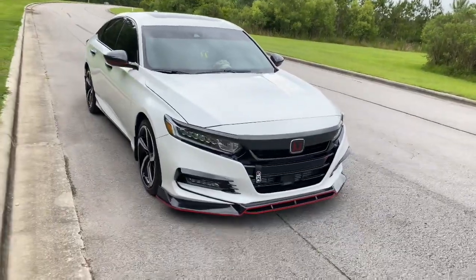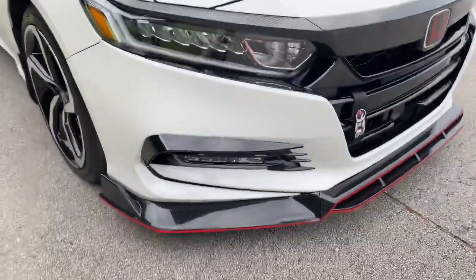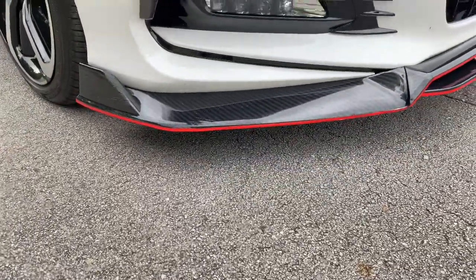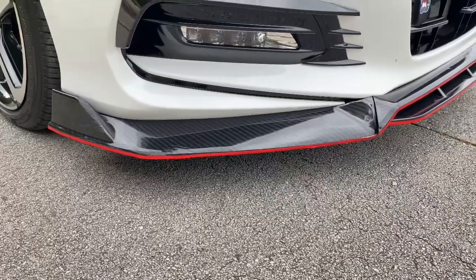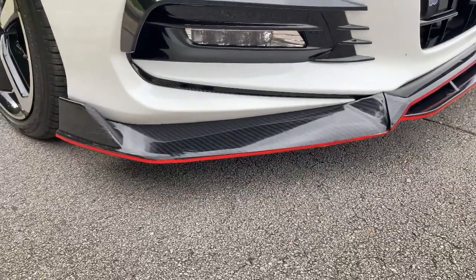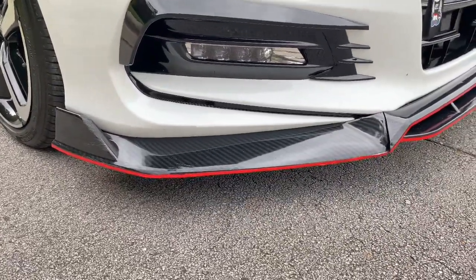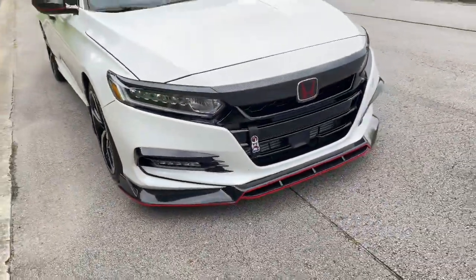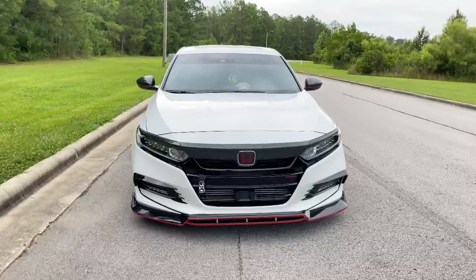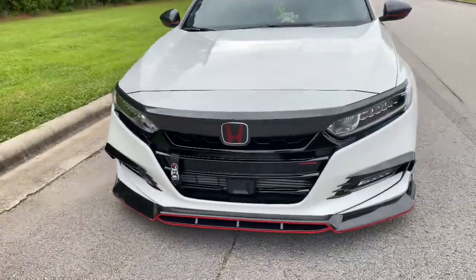These red accents are just a pinstriping tape I got from AutoZone for about $12 for the entire roll. I had ordered one from Amazon first but it came off after a day, so I tried the AutoZone one and it's been on for about two weeks now without coming off or breaking in any sections.